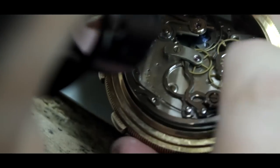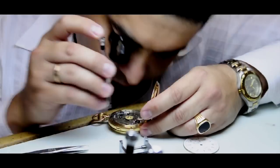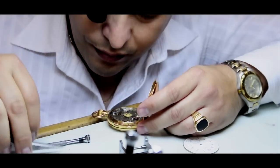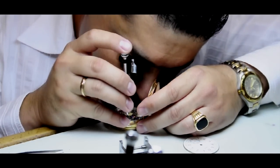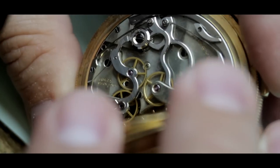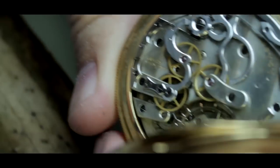The split-second chronograph function of this watch is an additional complication beyond that of most pocket watches that requires great skill to disassemble, restore, and reassemble to its original state. The watch came to us needing both a movement and case restoration. The movement was badly rusted, scratched, and worn. The cover on the hunting case pocket watch was broken and the case in need of repair.